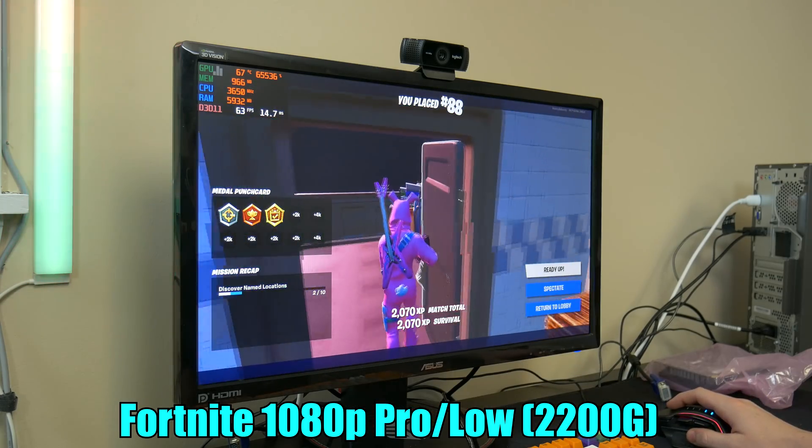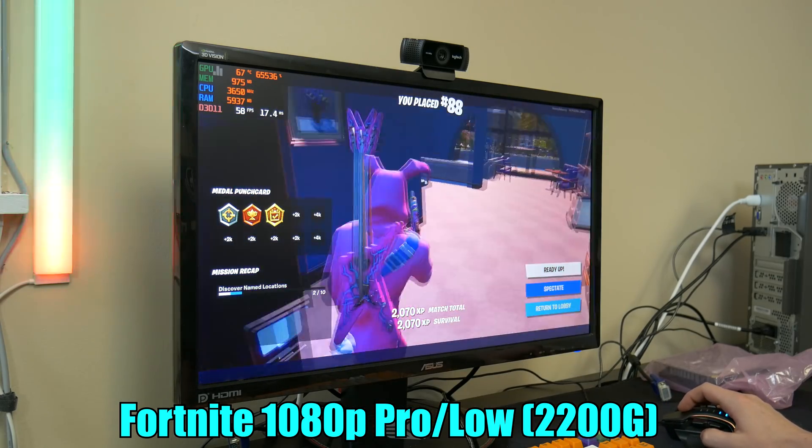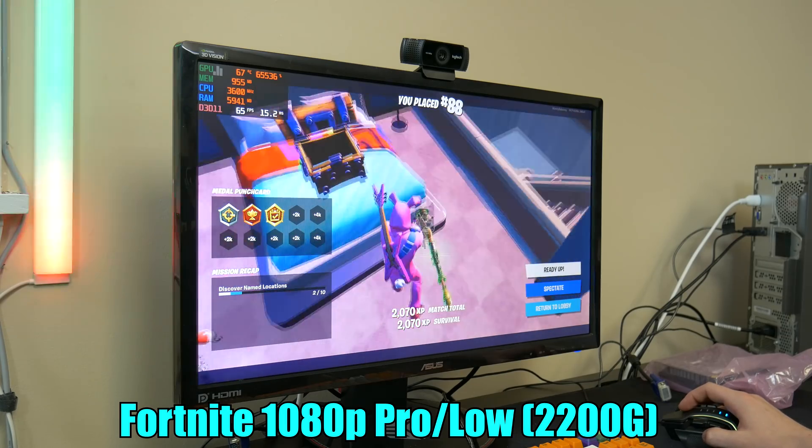Well, I placed 88th — that's better than 99th, right? Performance is pretty solid. I mean, it definitely has some room for improvement. We'll test it longer once we're on the computer with a graphics card — that's when it's going to get spicy.